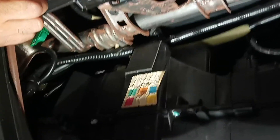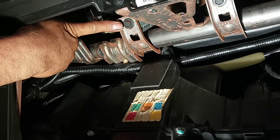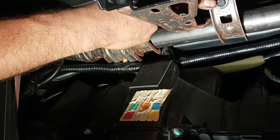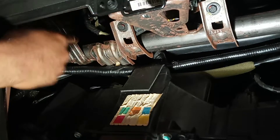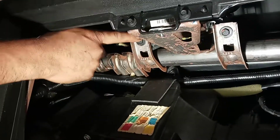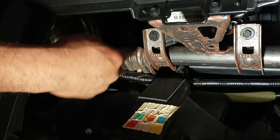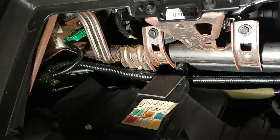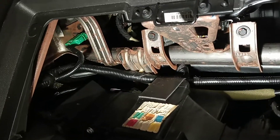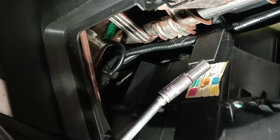There are two bolts — one and the other one. If you notice, both of them have yellow and orange paint, so it's easy to point them out. I'm gonna use the 10 millimeter socket with a 6 inch extension and 3/8 ratchet.